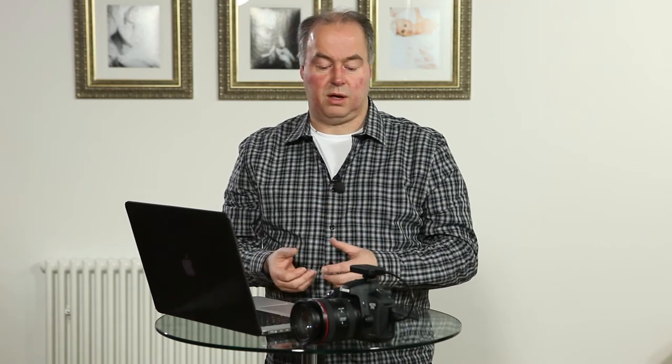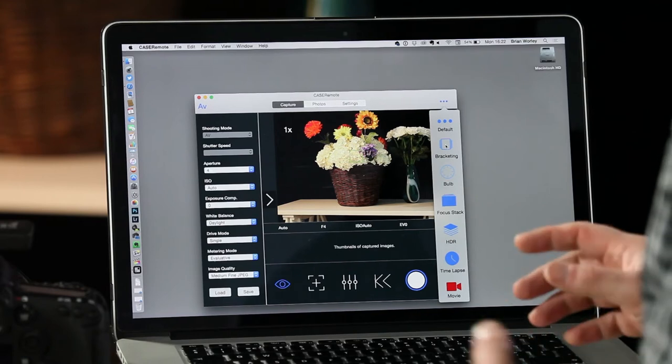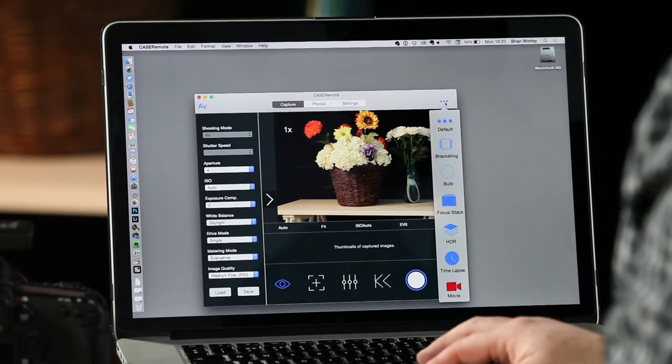The app also adds the ability to do additional bracketing options, bulb exposures, and focus stacking. So if you're shooting detailed subjects, food, or macro very close up where you need continuous depth of field and stopping down your lens isn't enough, you can do that all within the app. There's also HDR and movie shooting.